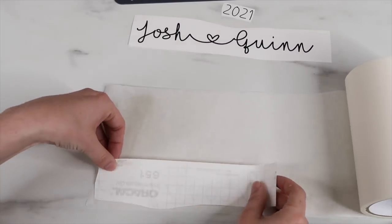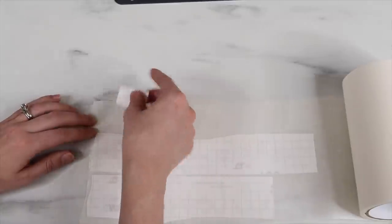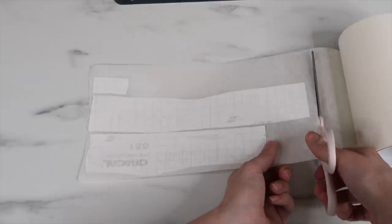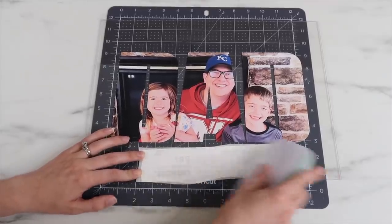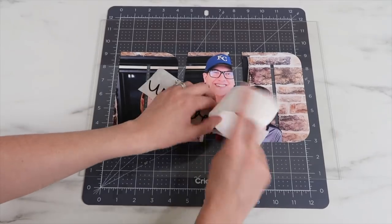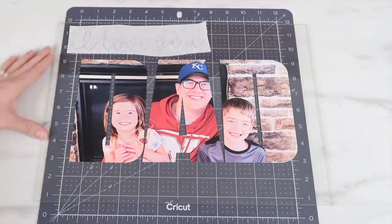Next I add my vinyl words to transfer tape. I love this transfer tape — I buy it from Expressions Vinyl and have a link in my description box. It's not clear, so I don't use it when I really need to line something up precisely, but it works really well. I scrape the backing of the vinyl, then remove the backing and set the vinyl on the glass, then remove the transfer paper.